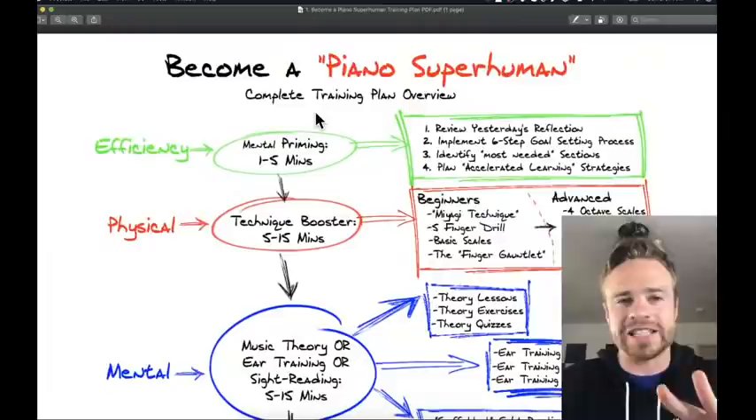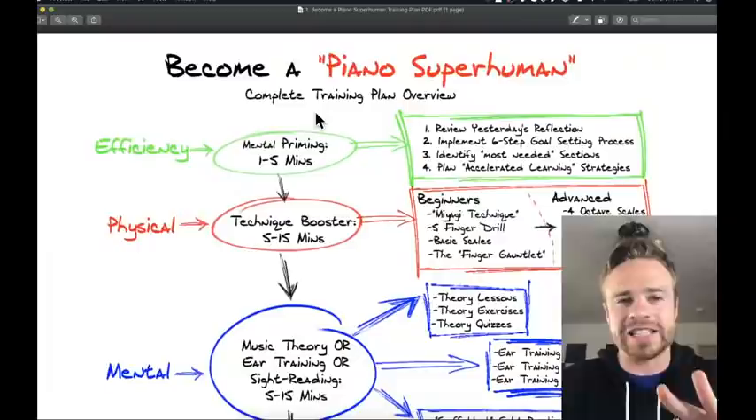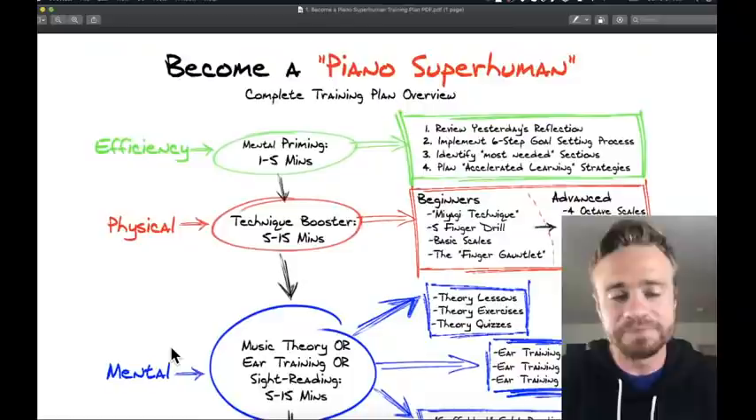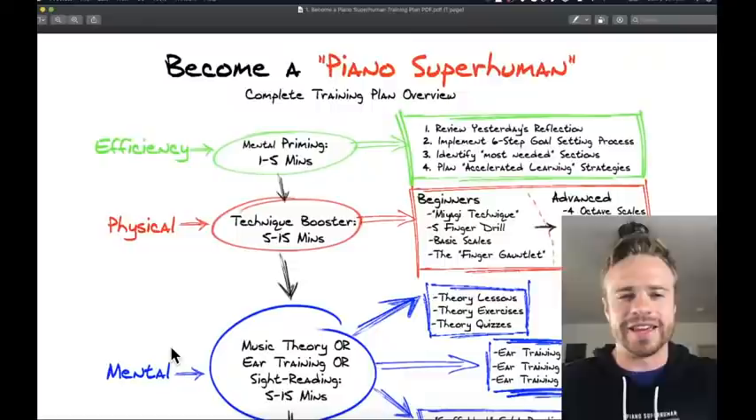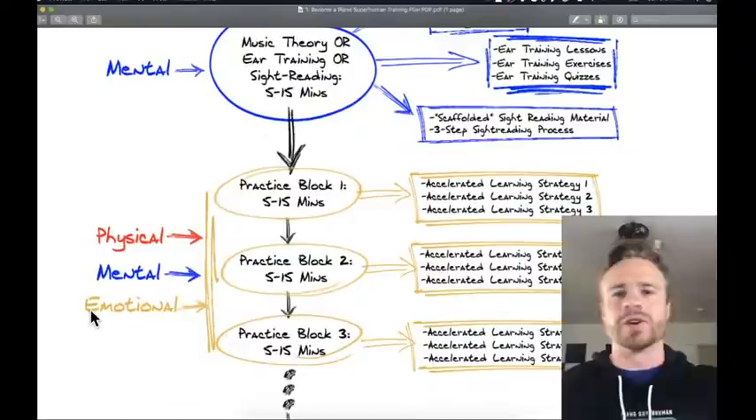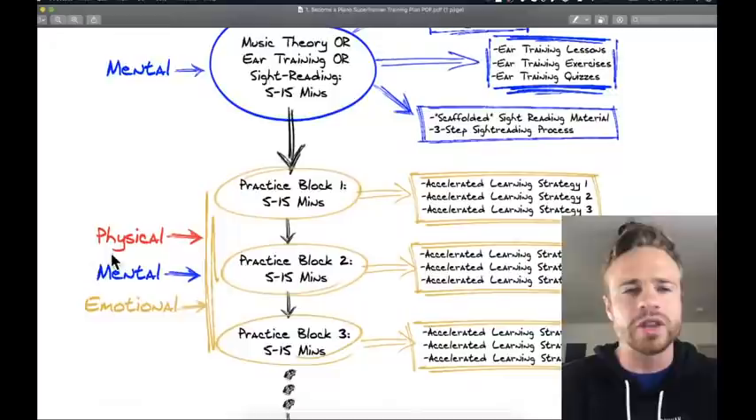Every day when we sit down at the piano we want to work all three aspects: the physical, mental, and emotional. That way every day we're hitting every aspect of piano. A big mistake people make is bingeing on just one thing — the biggest binge is the emotional side, where they just play songs they already know over and over because it's fun, completely ignoring physical and mental.